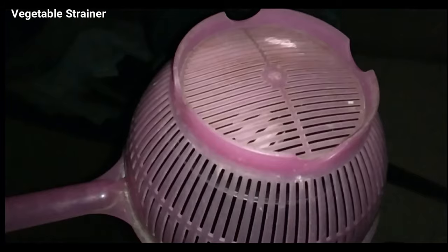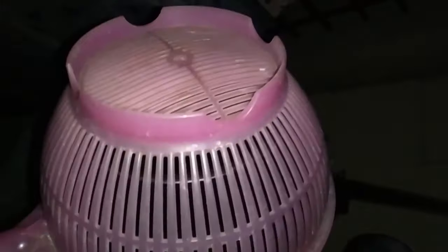Now this is the vegetable strainer. I have placed the vegetable strainer in front of my Maksutov telescope. You can see the pattern, and now if you look at the camera screen you can see the autofocus star with three concentric circles — this is completely out of focus.